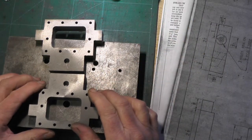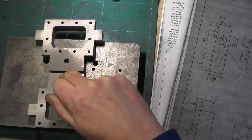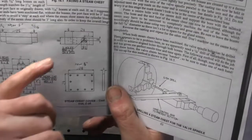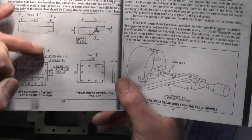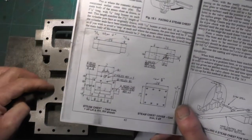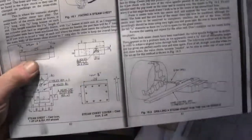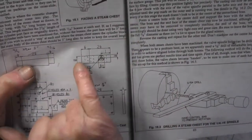Coming on to where the steam is going to go into the valve chest - into this hole here, which I've already drilled part of the way through. On the drawing there are no actual dimensions on how to drill the steam port; it just tells you the position - that it's central in the valve chest and how far it is from the fixing holes. On an alternative drawing, instead of drilling it at an angle to meet it on the vertical, you can come in from the outside.